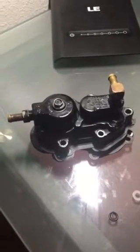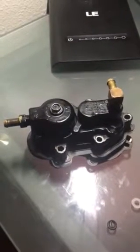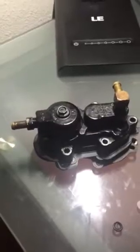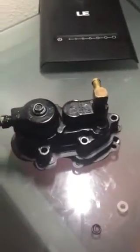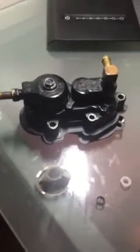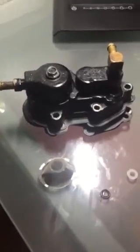Hello, tower of power enthusiasts — also known as a Mercury inline 6 outboard engine. I have a fuel pump that I am overhauling. I just want to go over this very quickly. I did not see any video on this, so I wanted to record one.